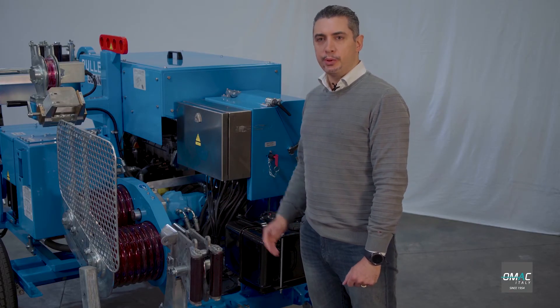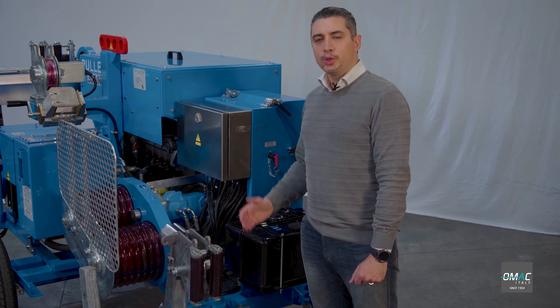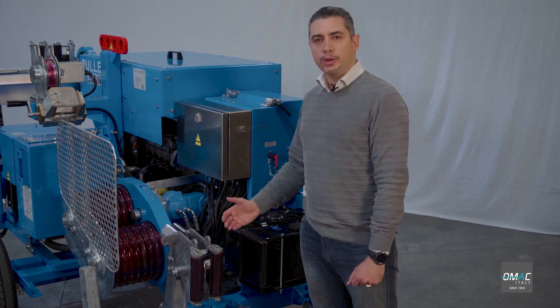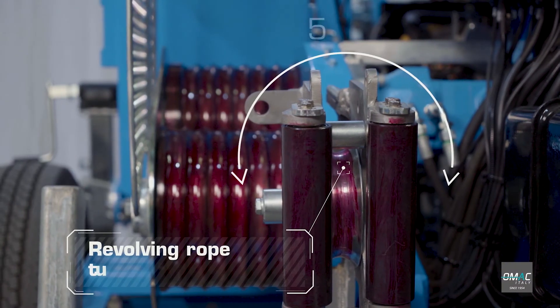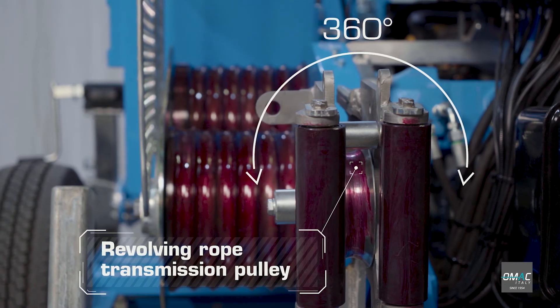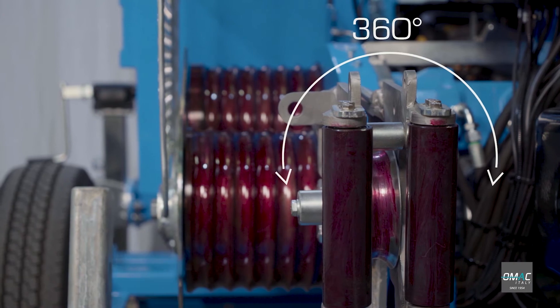This is a rope transmission pulley. It's an optional device allowing you to turn your overhead machine into an underground cable laying machine. It's in steel and you can see it's a sturdy structure. There's also a 360-degree revolving pulley.